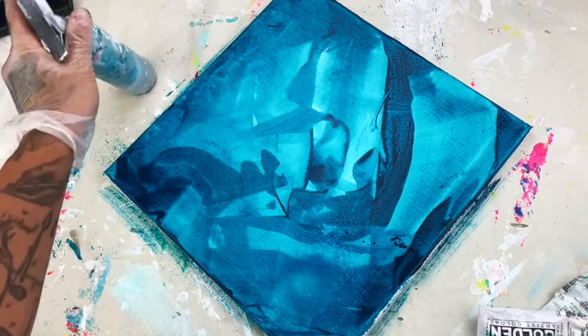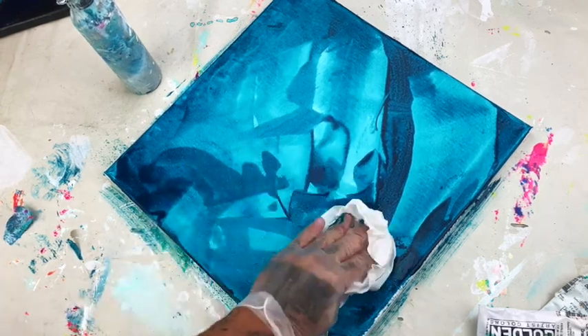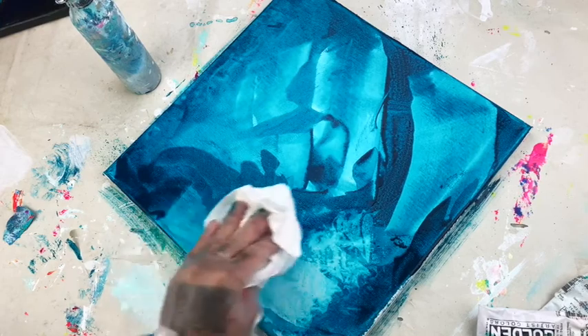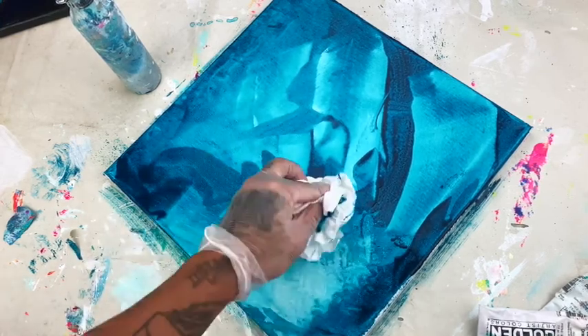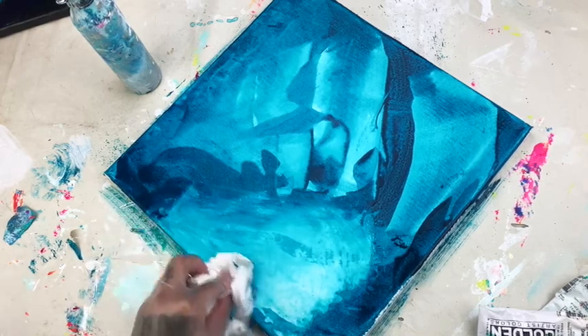Trust me, I do it all the time. Here's a little trick: spray a little bit of water on any spot, use a dry towel, and sop up some of the moisture. It gives a different effect — it even gives a brighter highlight, exposing some of the canvas underneath, and I like that.